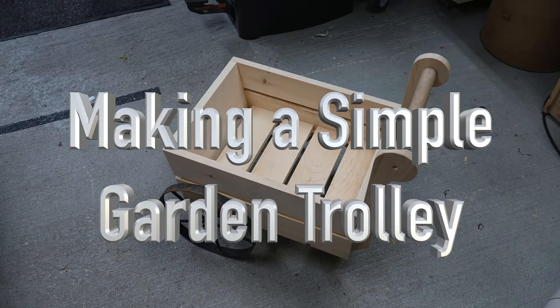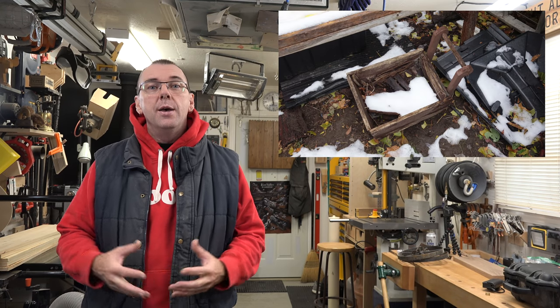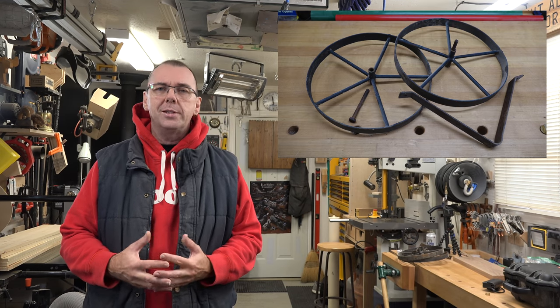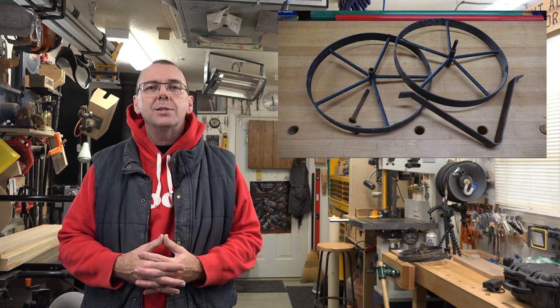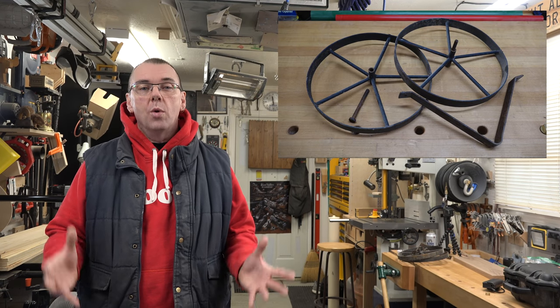Welcome back. This week we're going to be making a simple garden trolley. Years ago my father made this little garden trolley, and unfortunately due to years of being exposed to the elements it's seen better days. I removed the hardware and was going to get rid of it, but it's got these 10.5-inch steel spoke wheels, and they're kind of pricey. So I thought we could salvage them — today we're going to rebuild dad's trolley, and I'm going to take you along for the ride.